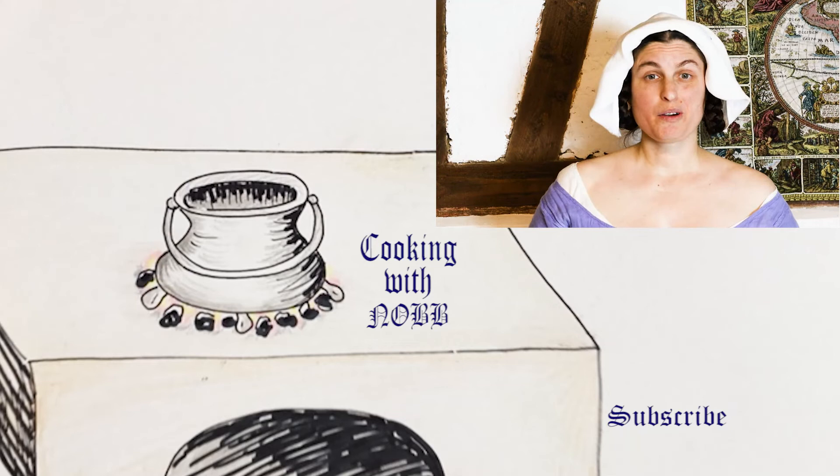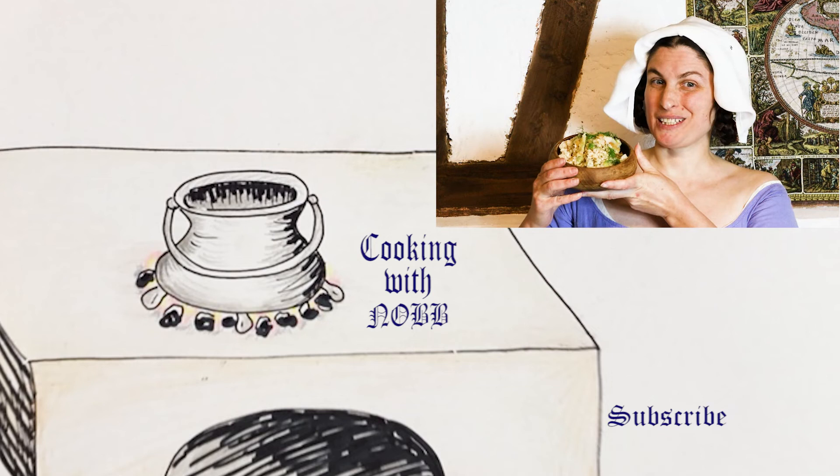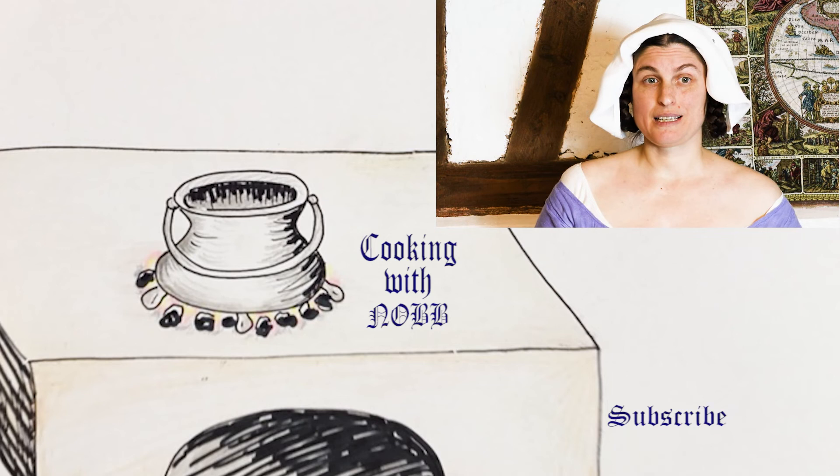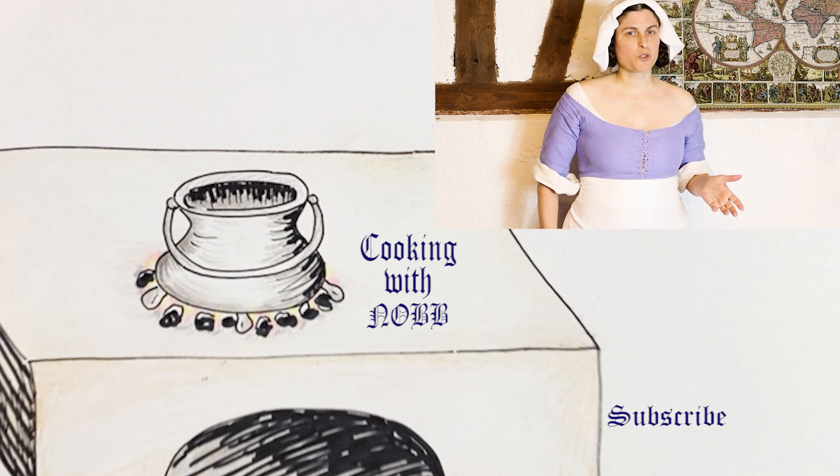We are eager to hear from our viewers who have tried this recipe — let us know how it came out for you and if you did anything differently. Did you attempt to find verjuice, and what was your adventure? Leave us a message in the comments below. Be sure to check out our other clips available, such as our comedy skits. Also, we're preparing some educational clips for the future, so get those thinking caps on. If you are interested in knowing when we have new videos out, go ahead and click the subscribe button. And if you liked the video, please show us with a like.